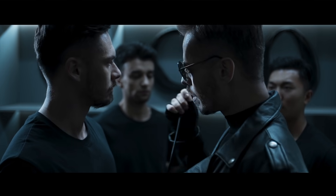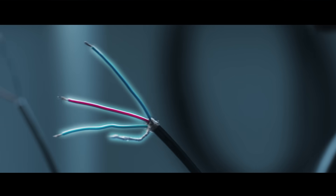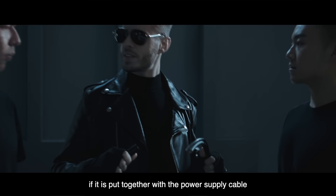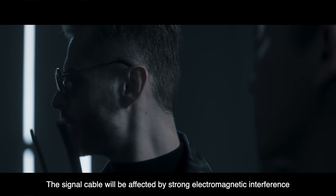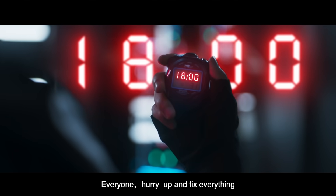Hey! Wrong cable. Choose the one with the shielded cable. If it is put together with the power supply cable, the signal cable will be affected by strong electromagnetic interference. Everyone, hurry up and fix everything!